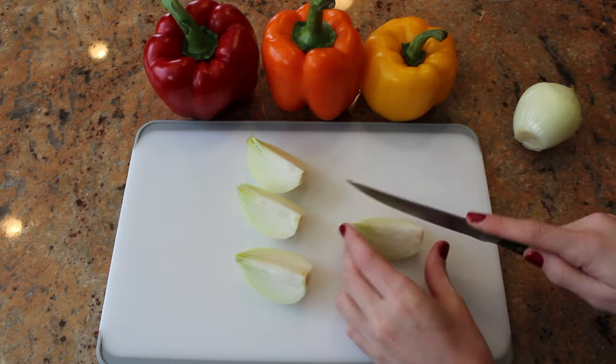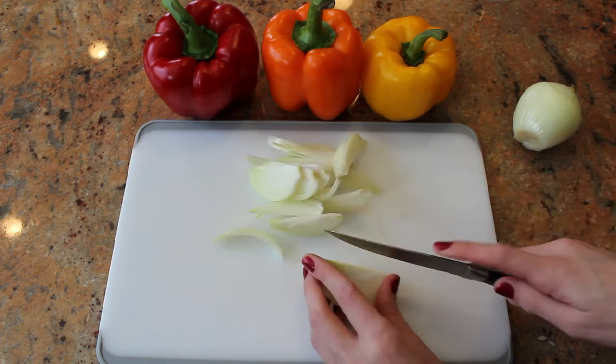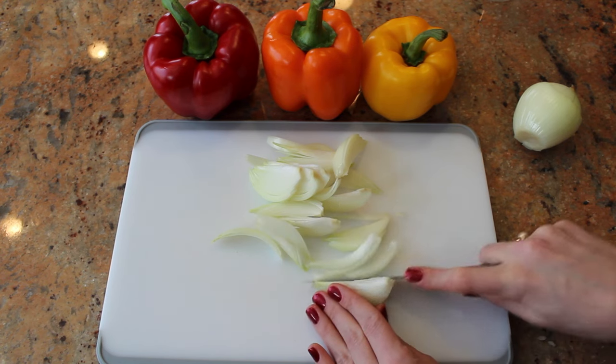First step is cutting your onions in quarters and then making smaller slices. There's no set amount of ingredients for onions and peppers, so cut up as many as you'd like.